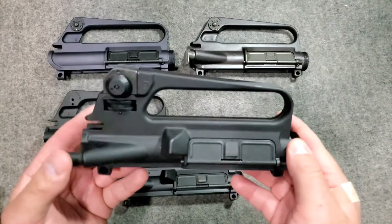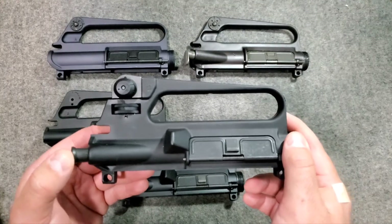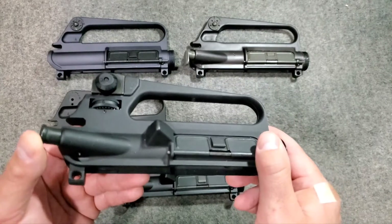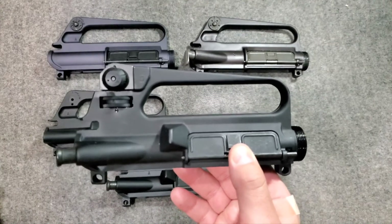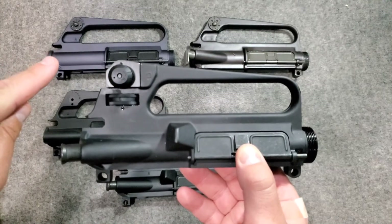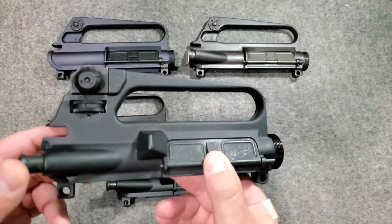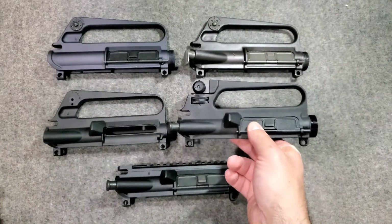One issue is that someone may adjust the sights when they don't need to. The M16A2 served the Marines and Army from the early 1980s into the 1990s, and there are likely still some in military inventory. Eventually the US Air Force also updated their older M16 and AR-15 rifles to the M16A2 style. That's the M16A2 upper receiver.